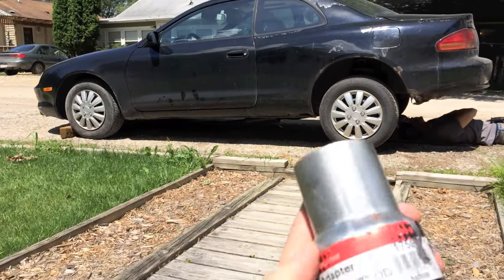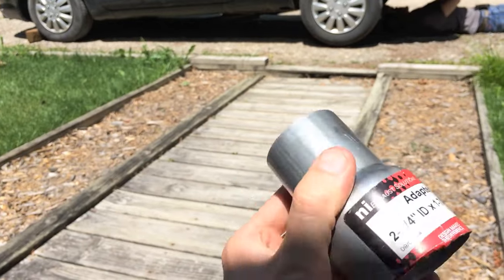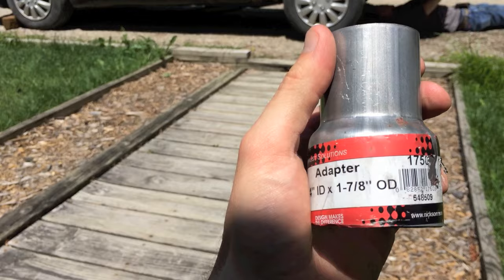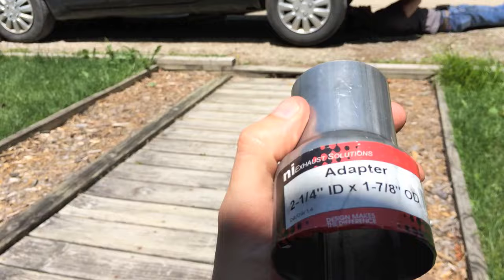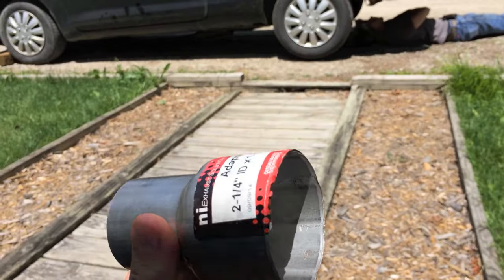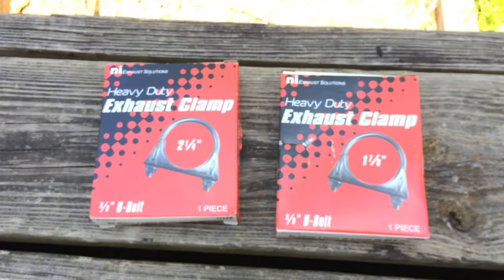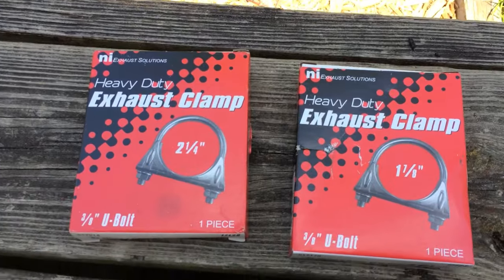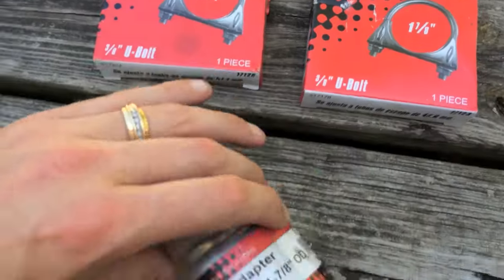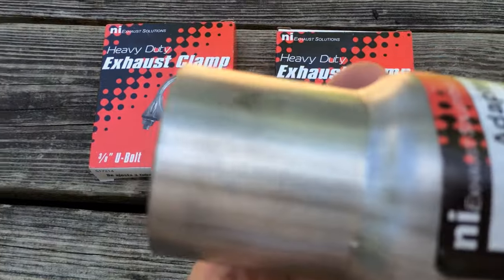I'll show you a couple parts that we bought. We bought a two and one-quarter adapter on this side that converts into a 1 and 7/8. The 1 and 7/8 part will go into the converter, and the two and one-quarter part will go over the actual pipe. Of course you want to get exhaust clamps. Here's the two and one-quarter that's going to go over the larger portion, and the 1 and 7/8 that's going to go over the smaller portion.